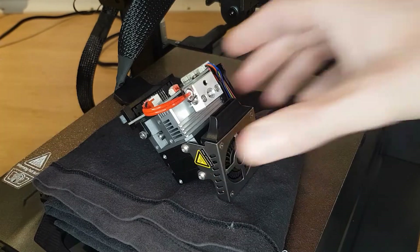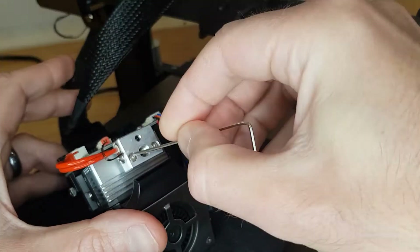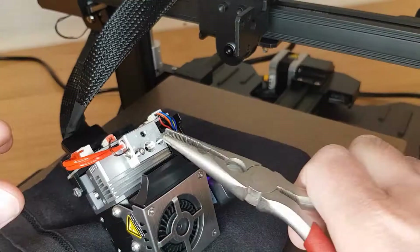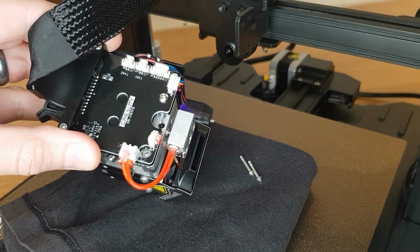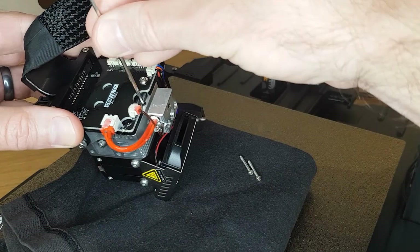Once you have the unit sitting on your bed as shown, find the correct size allen key in the supplied tool kit and undo the two screws in the heat block that secure it to the hotend. Once you have these screws removed, find the small grub screw on the back just above the heat block where there is a cutout in the circuit board. Loosen this a couple of turns but don't take it all the way out.